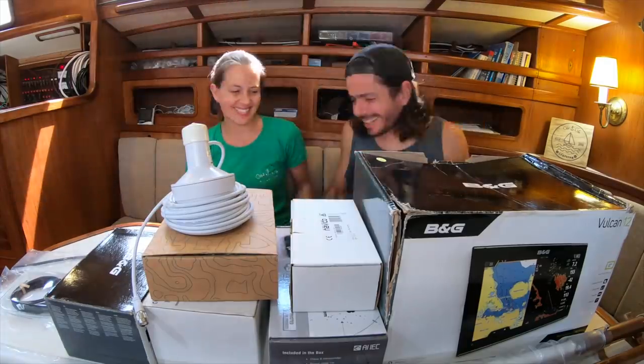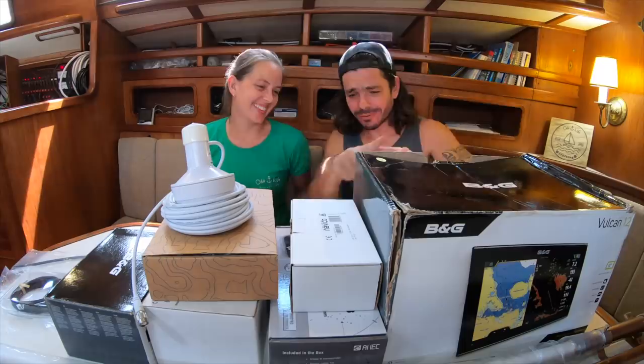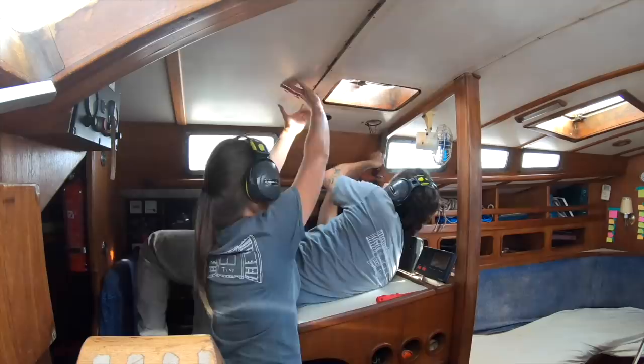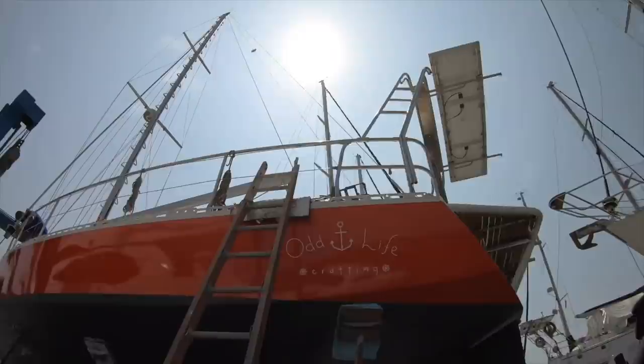Finally! This week is gonna be a really exciting week — at least for me, because I'm really curious to open all this up. We are finally gonna talk about electronics! I'm Roberta, and I'm Duca, and together we are on the mission of bringing this sailboat that was neglected for over 22 years back to life. Don't forget to subscribe and join us every Monday for a new episode.